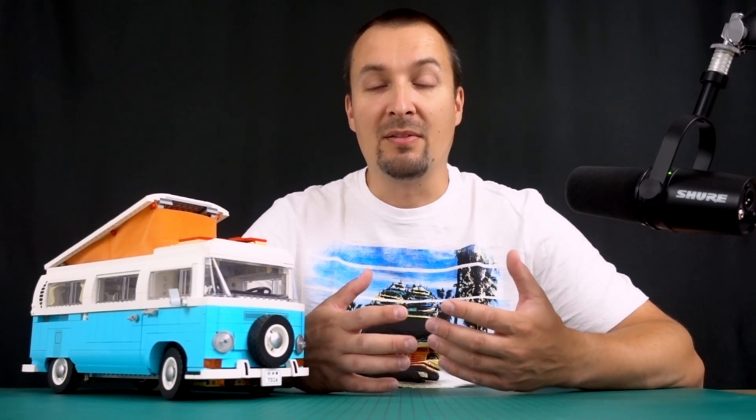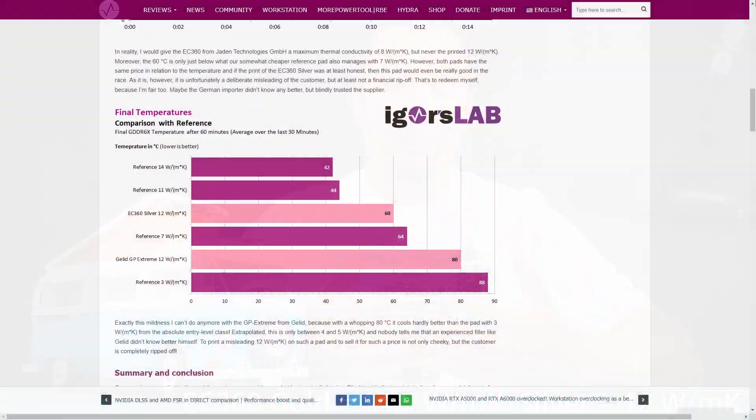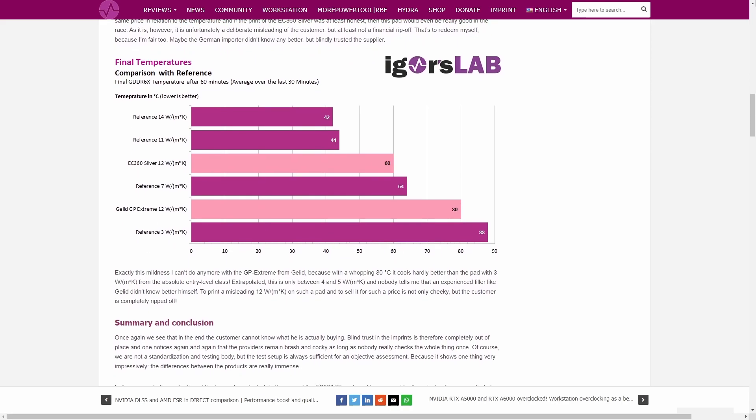The manufacturer of the thermal pads made some bold claims about their thermal conductivity, but Igor from Igor's Lab debunked this myth quickly. However, the pads still did fairly well in his test.